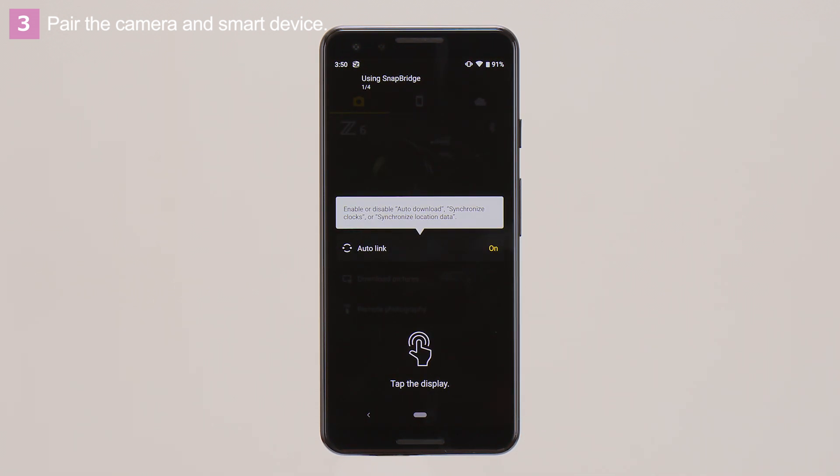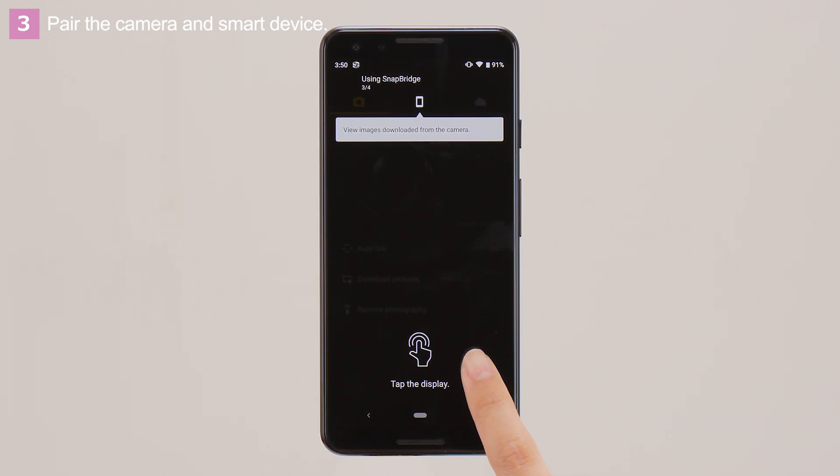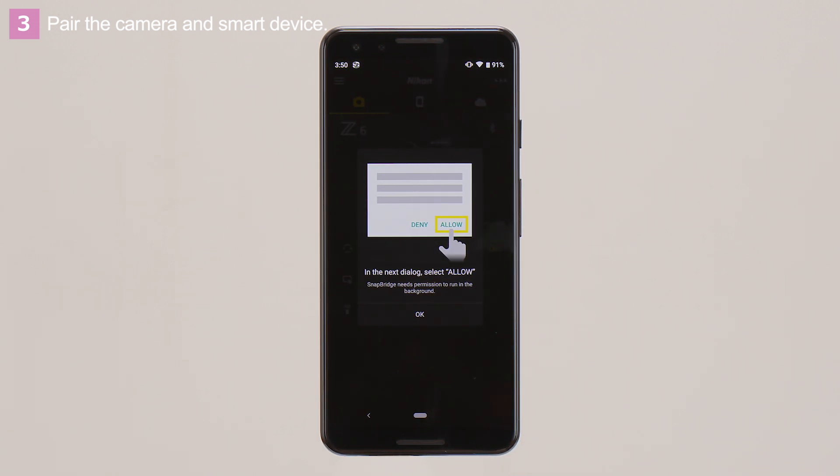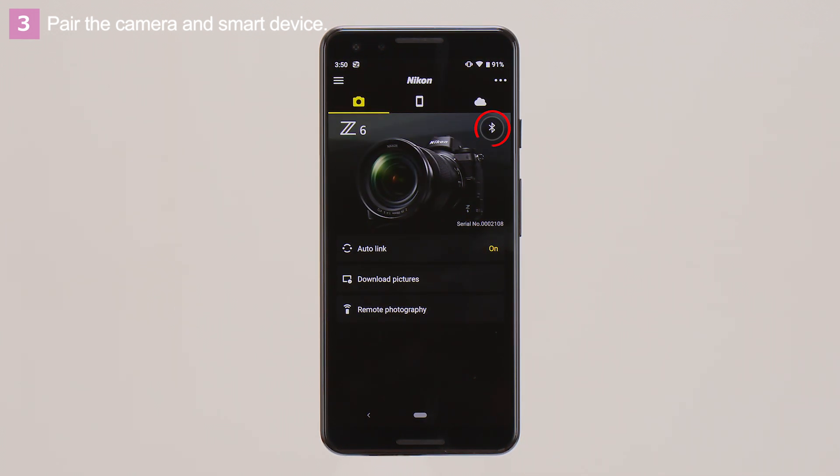If this is the first time you've used the app, a dialog will be displayed describing its functions. Follow the on-screen instructions. This dialog will be displayed the first time you use the app. Tap OK, and then Allow. This icon is displayed once a connection is established.